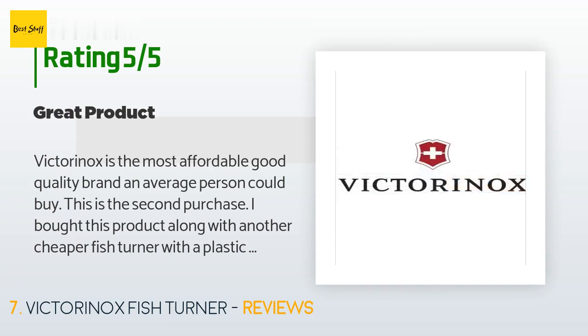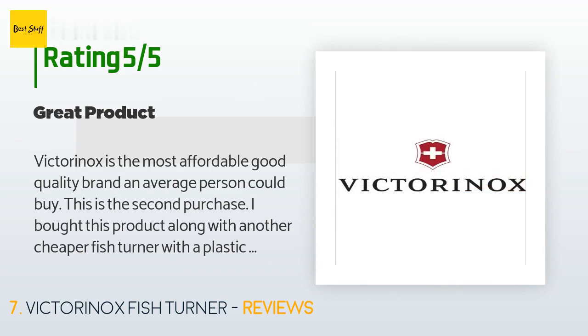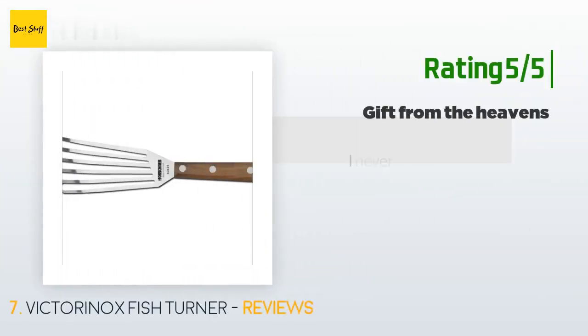A customer said: 'Victorinox is the most affordable good-quality brand an average person could buy. This is my second purchase. I bought this product along with another cheaper fish turner with a plastic handle that was about half the price — well, I got just that: half the product. This fish turner has a wood handle, so if you are a klutz like me and leave the spatula on the hot pan while tending to other things, it will not melt the handle like the cheaper ones.'